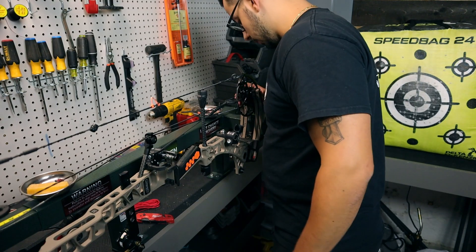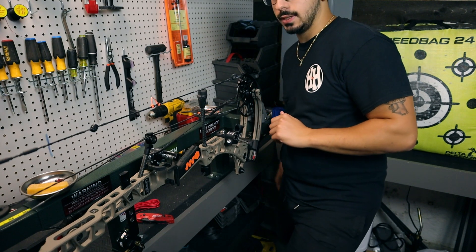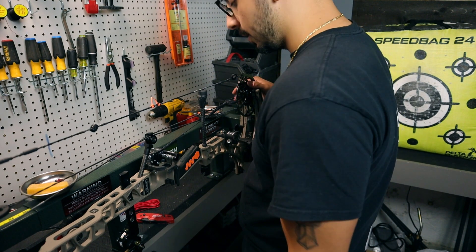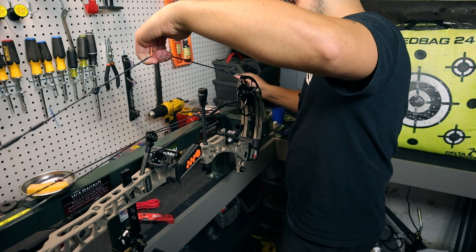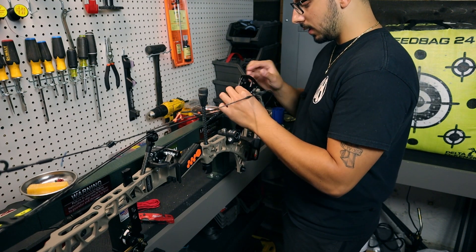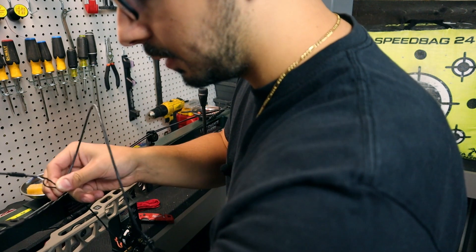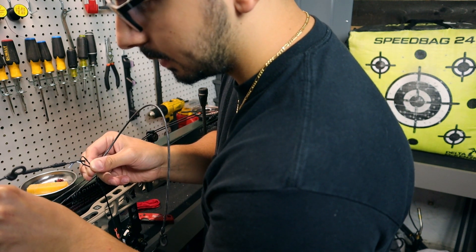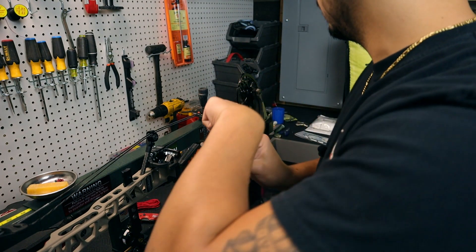Make sure the little arms on the press are nice and seated — if you tighten up one that's looser than the other it gives you a nice even press on the dual limbs. Press it a decent amount, then take your main line off and pull it through. Do not let it twist — that way you save the twist so when you go to put it back on you have to do minimal twisting. Bring the two ends together the way they came off and don't let them twist.